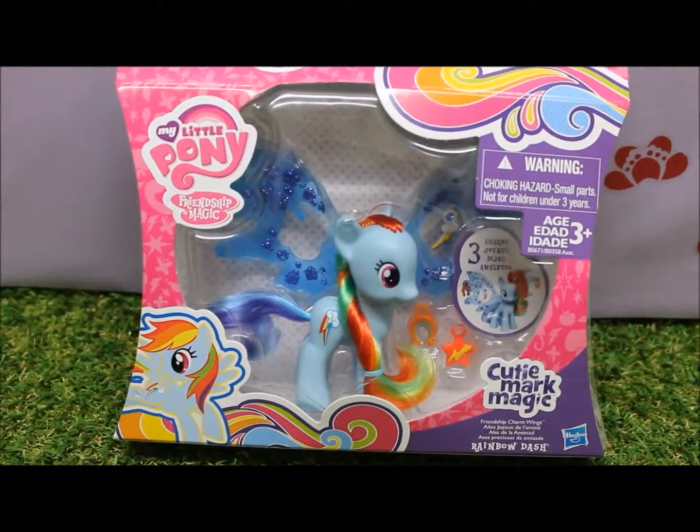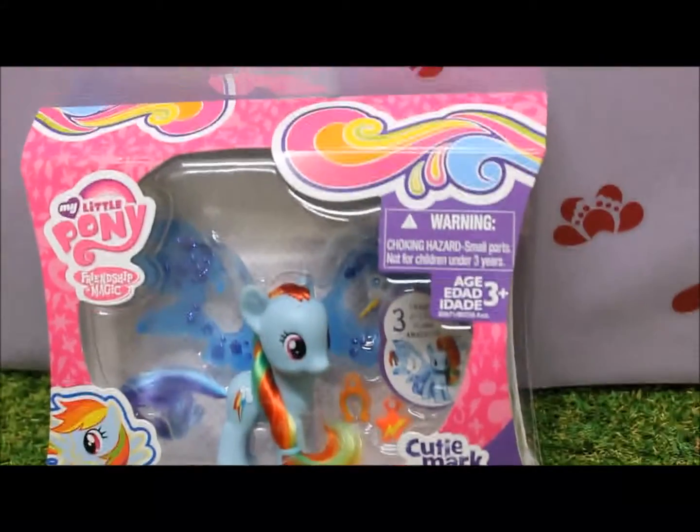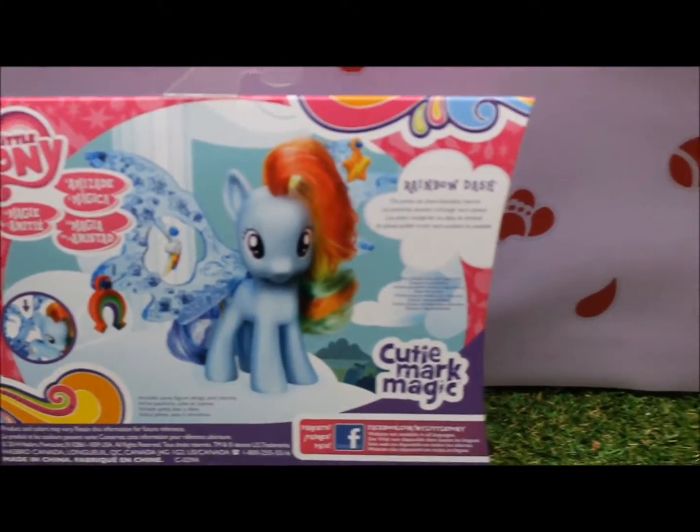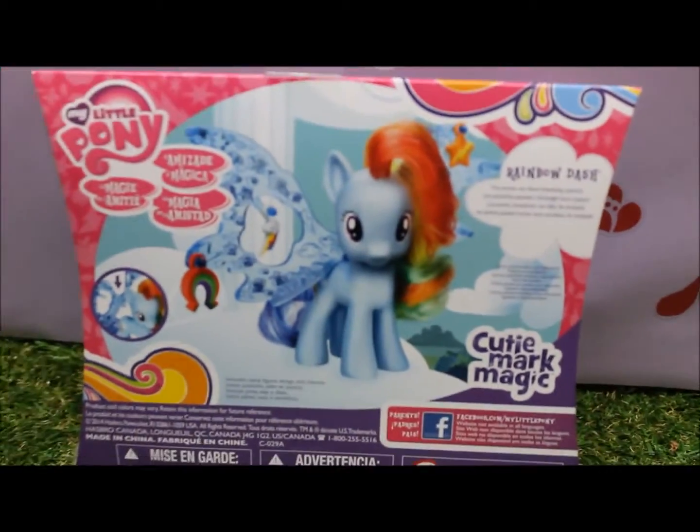Hi there! Konnichiwa! Welcome to Toy Princess. Today we have the My Little Pony Rainbow Dash Friendship Charm Wings. The ponies can share friendship charms. It comes with three different charms and wings. Let's open up the pack and have a closer look.